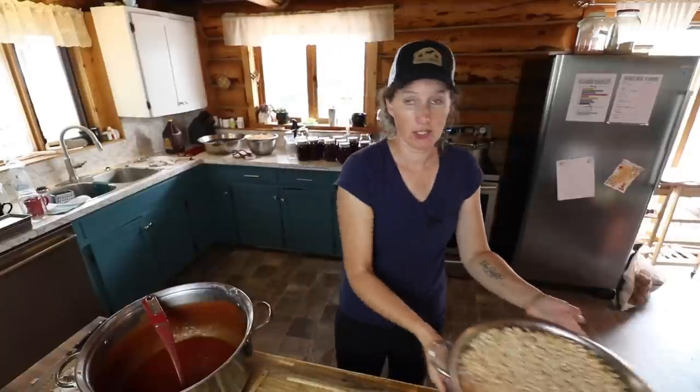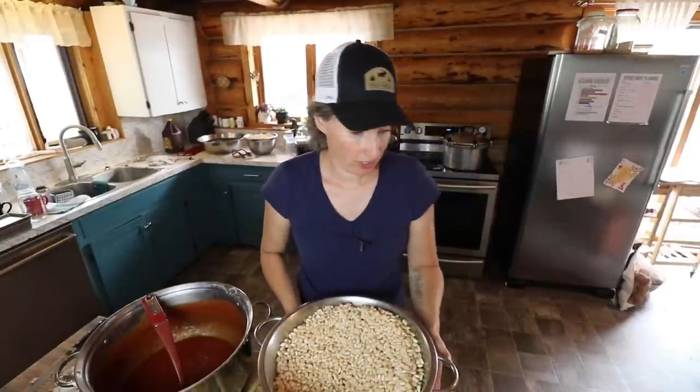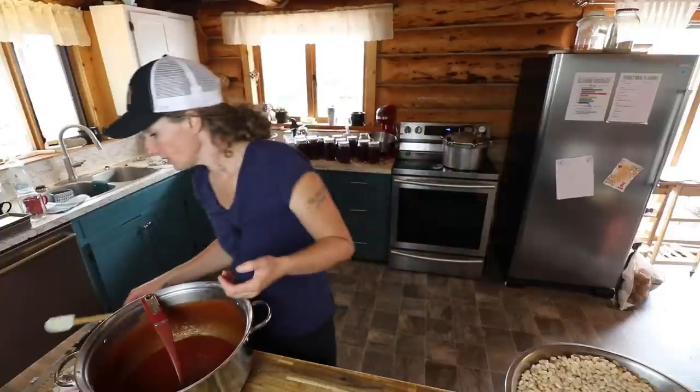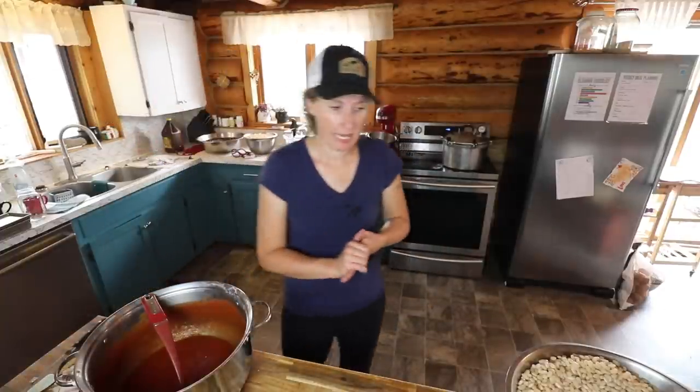I have enough here to do another batch of these, which is fantastic. They taste really good, so hopefully they'll taste good once they've been canned. Now we are going to stop and take a lunch break while the pressure canner is going, because the pressure canner is really noisy and it's very difficult to film with that noise in the background. But I'll be back with you again soon.